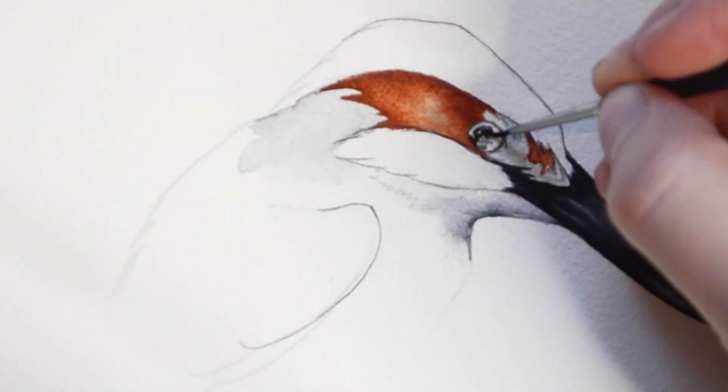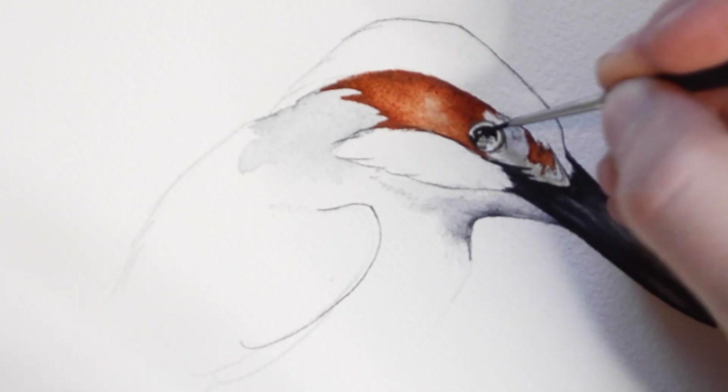Here, I am filling in the eye using a small round brush with Payne's Gray paint.